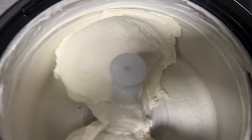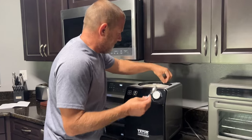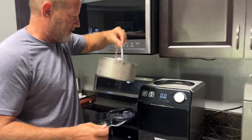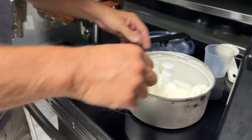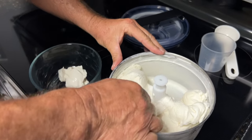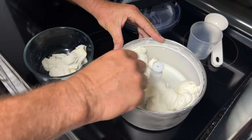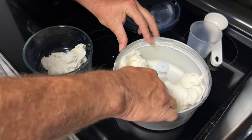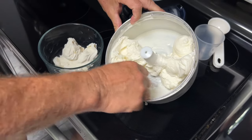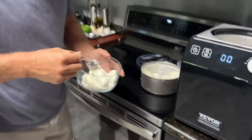Oh my goodness, look at that! Time for a taste test. We're going to take the lid off and pull the bowl out. Wow, just look how perfect that is! We're going to scoop this all out into a bowl — probably best if you had a frozen bowl to put it into.